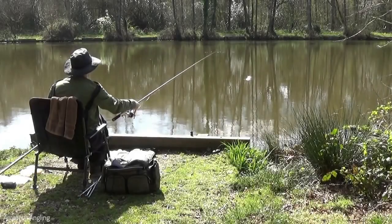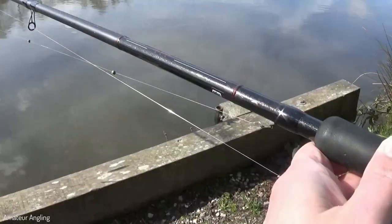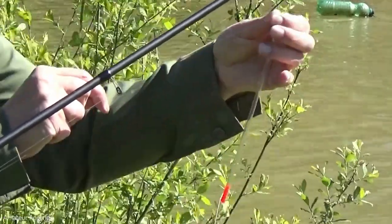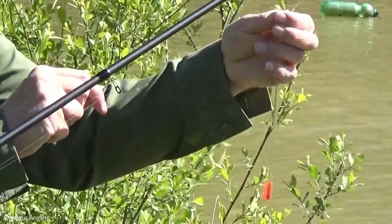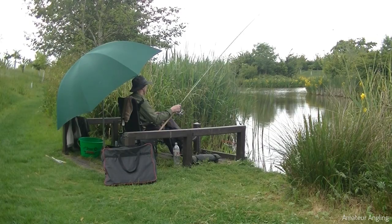How to use a loaded waggler float. Loaded waggler float fishing is a catch-anything method ideal for fishing a lake. Loaded wagglers are best at catching lots of different fish rather than targeting any particular species.